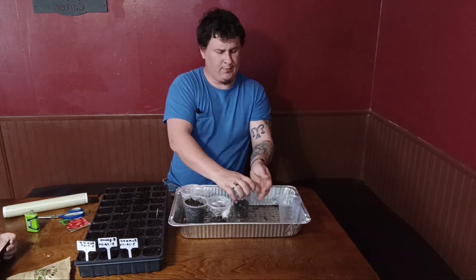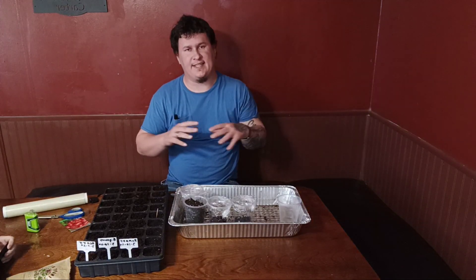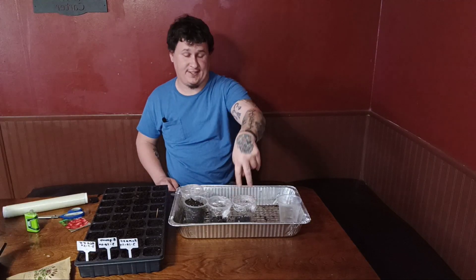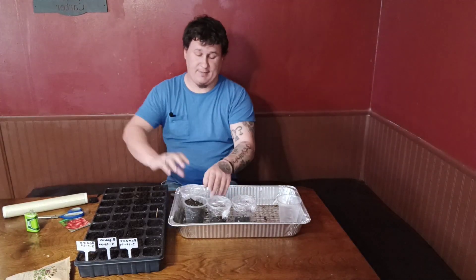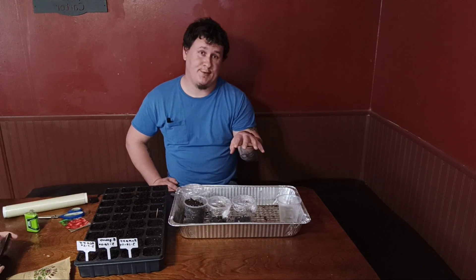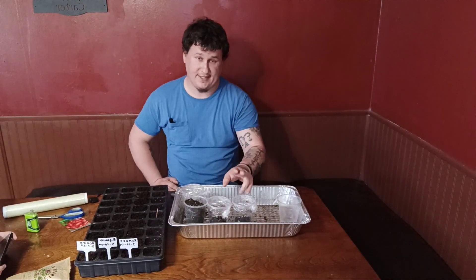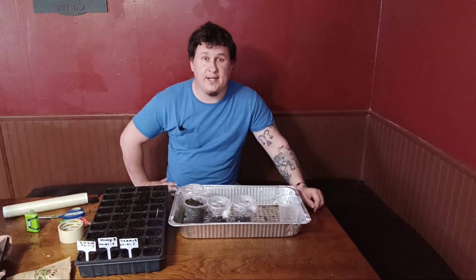I was top-watering these but I noticed that my seeds spread out when I do that — some cabbage seeds ended up way over to one side instead of in the center like I wanted. So I've been putting water in the trays and letting it soak up from the inside, and it seems to be keeping them more centered, which is exactly what I need when using these cups. But you know, to each their own.